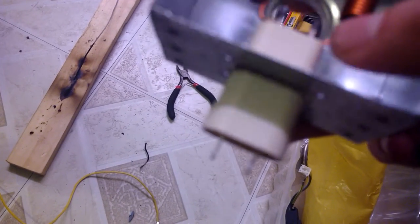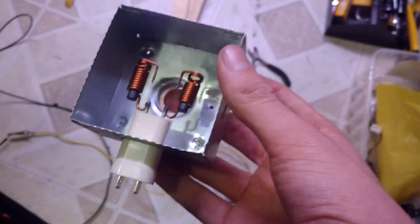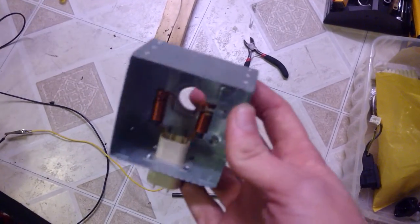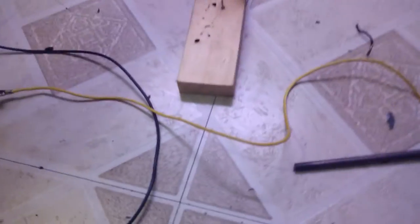Capacitor. I knew capacitors are good for timing out and actually increasing the voltage.